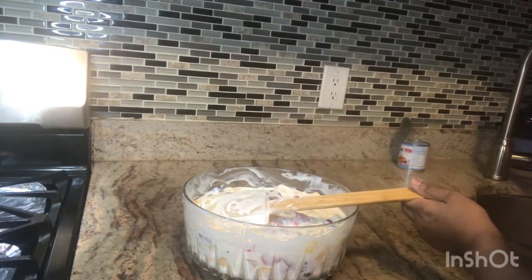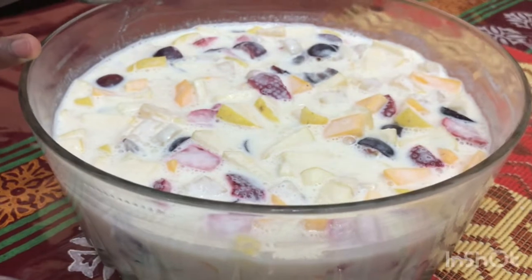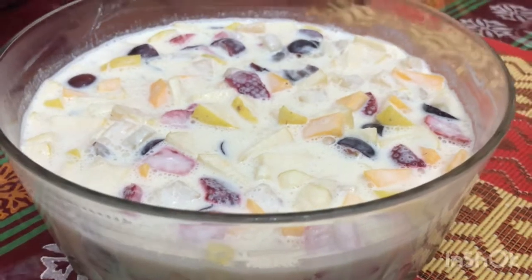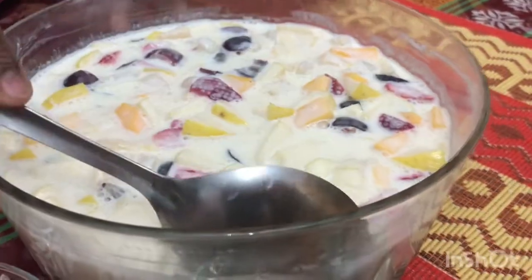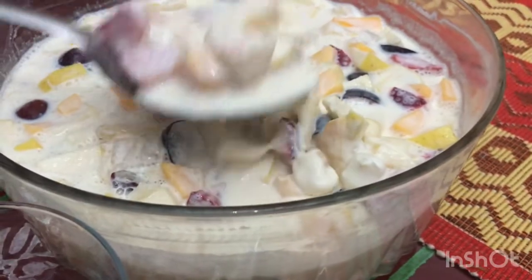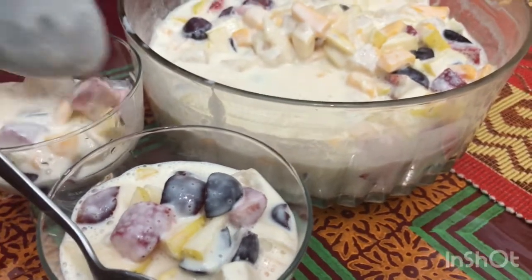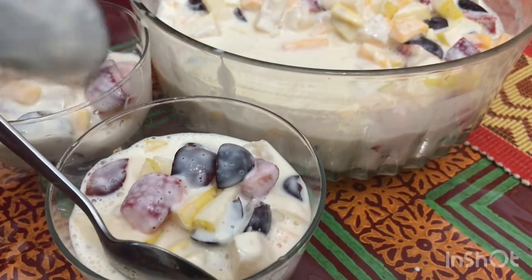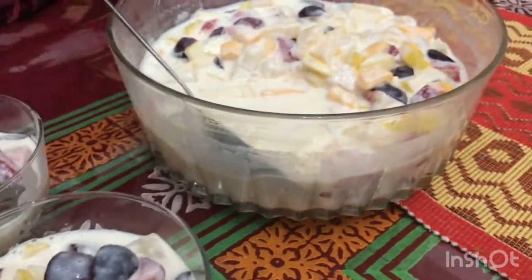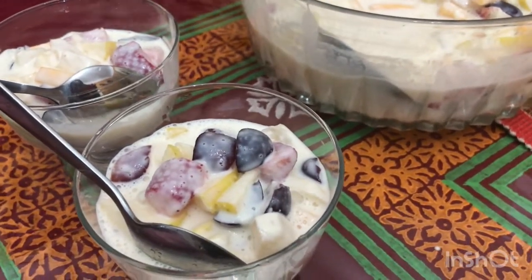I'm going to put this dessert in the refrigerator. Viewers, I kept it in the refrigerator for 2 hours — it's already thick and ready to serve.